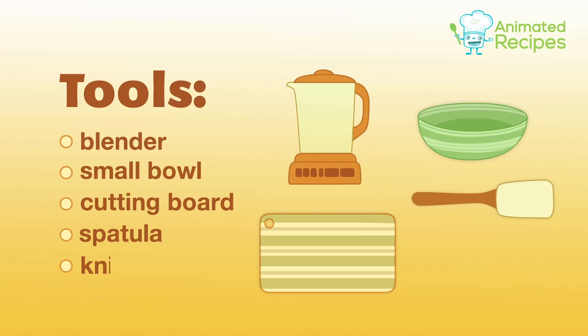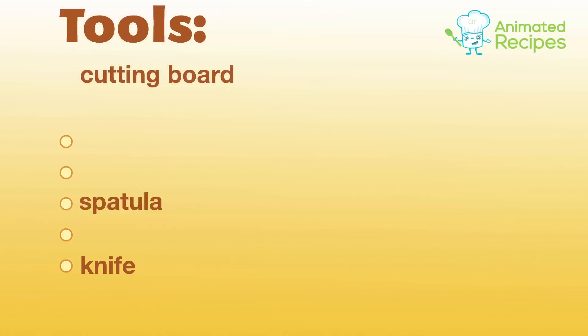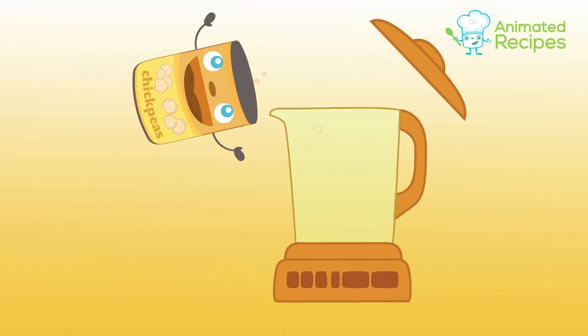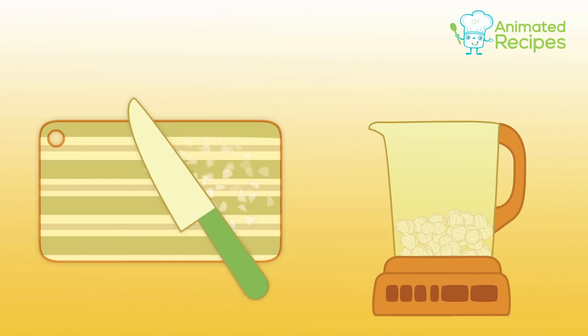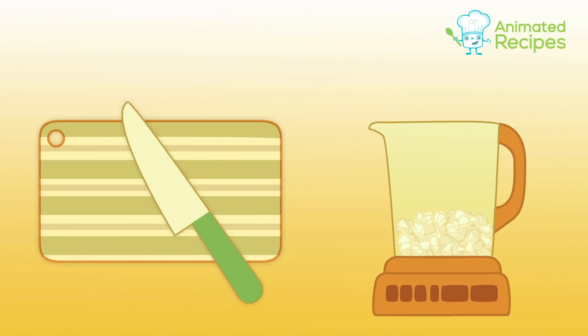A spatula and a knife. Drain the chickpeas and add them to the blender. Chop the garlic into small chunks and add to the blender as well. Next,